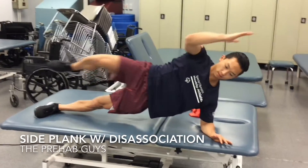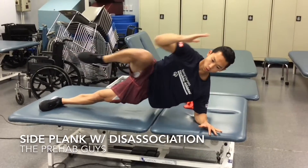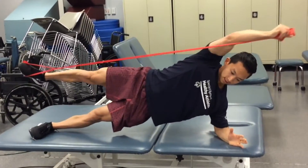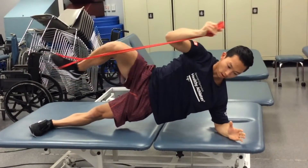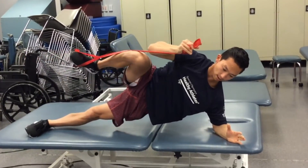In most sport-specific movements, the power is actually generated in the hips. The core is used as the medium to transfer the energy from the lower extremities to the upper extremities. This is a common example in all of your overhead sports. So what we need is a stable base — a stable core — while being able to disassociate movement in the upper extremities and the lower extremities.